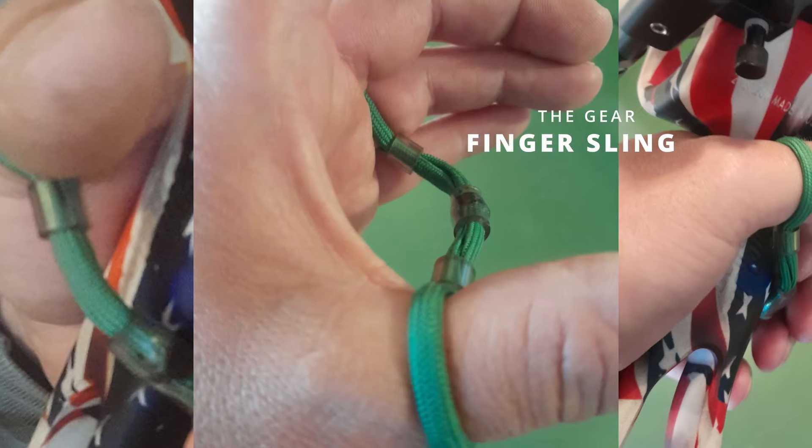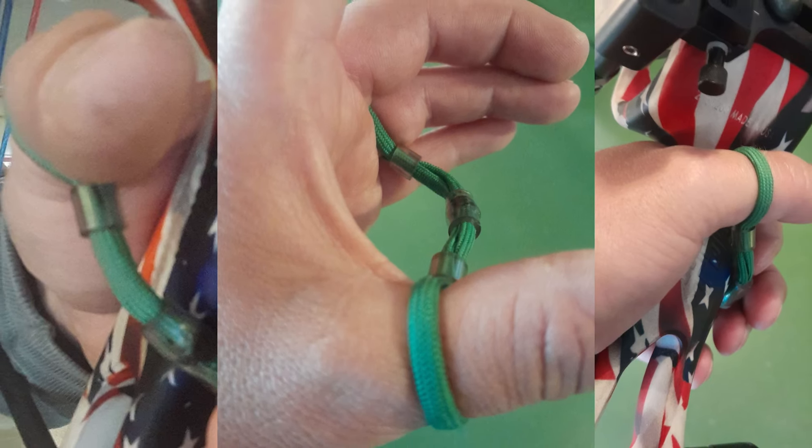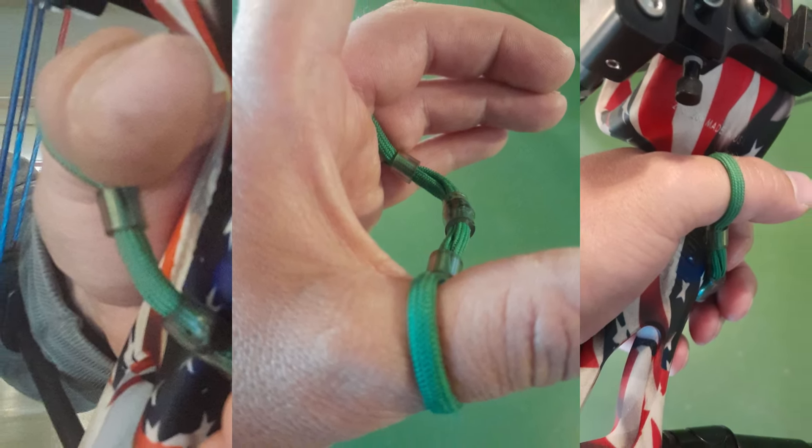Target archers also, rather than having a wrist sling like most hunters, a lot of times we're going to have a finger sling. I usually only see it in target archers — just a great piece to make sure that the bow is not getting away from you on the line.